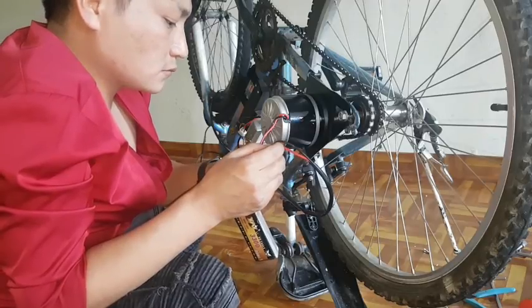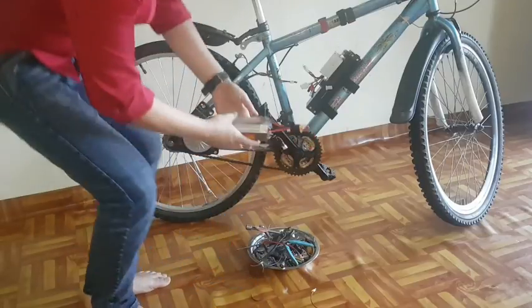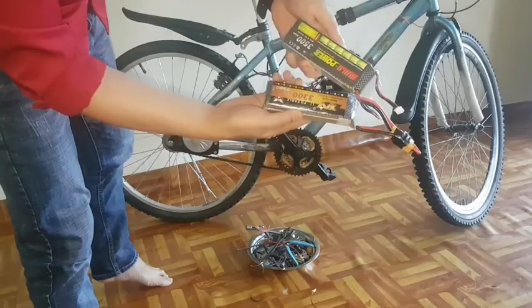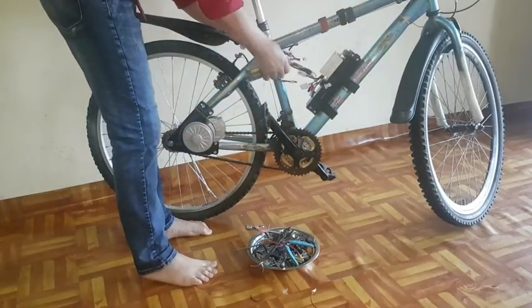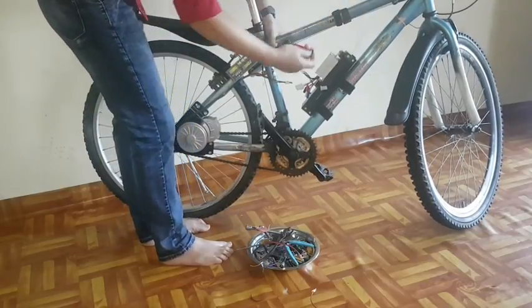Number four, now you can see on video, I am going to install the battery on this bicycle. I will show you how to install this battery on the bicycle.